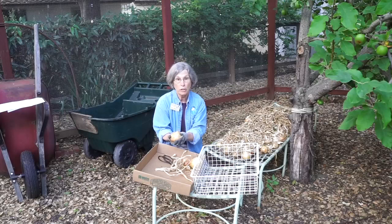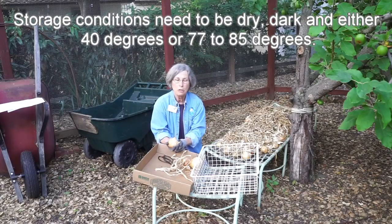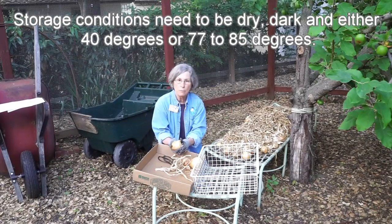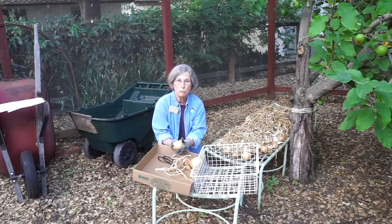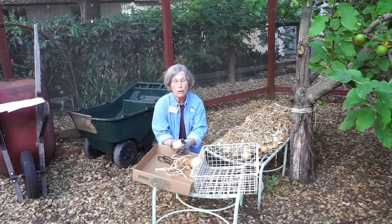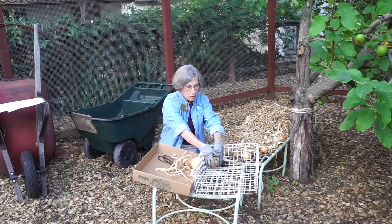One thing to be sure of: don't wash these when you're getting ready for storage. They really don't do well with any kind of moisture. Storage conditions need to be dry, dark, and either one of two temperatures. Onions can do well in very cool temperatures, like around 40 degrees, but that doesn't mean you should store them in your refrigerator, because refrigerators are too moist and the roots will start to grow. A dry garage or shed, as long as it's dark and well ventilated, works pretty well. So I'm going to start putting my onions in this rack for storage.